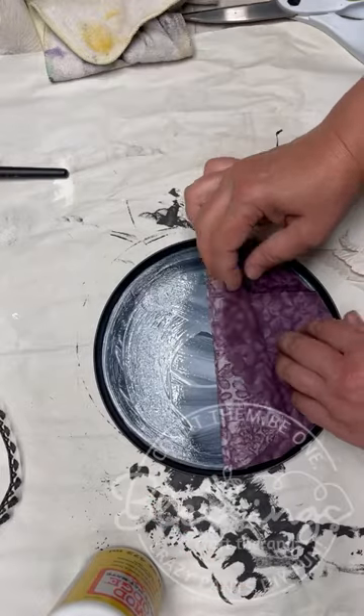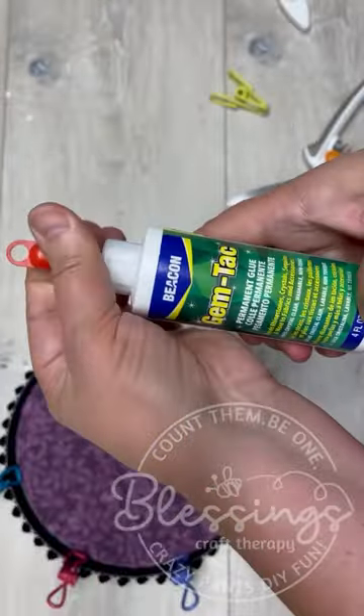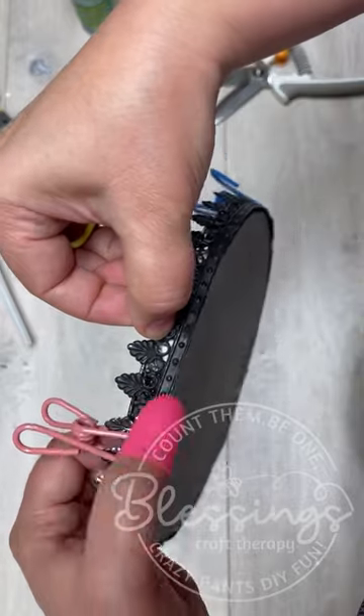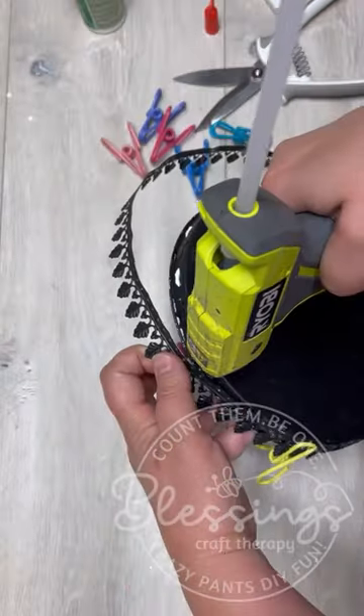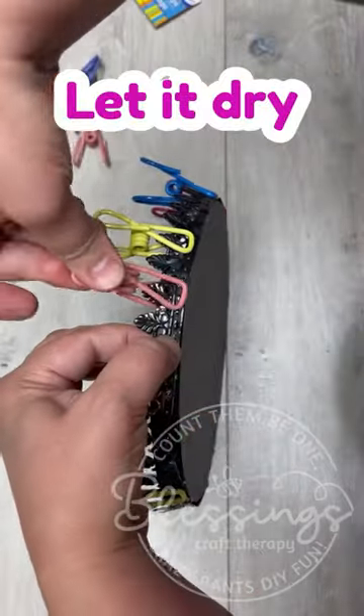I put some Mod Podge on the inside of our burner cover and added some really pretty purple fabric, and then we're going to attach the metal ribbon all the way around our burner cover. I'm using these cool clips from Dollar Tree to secure it.